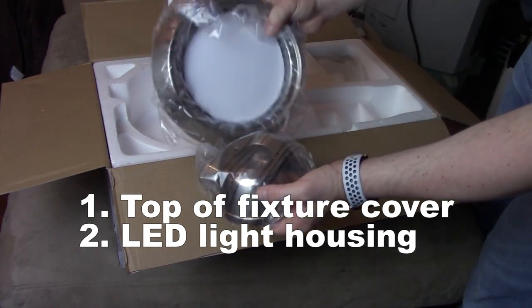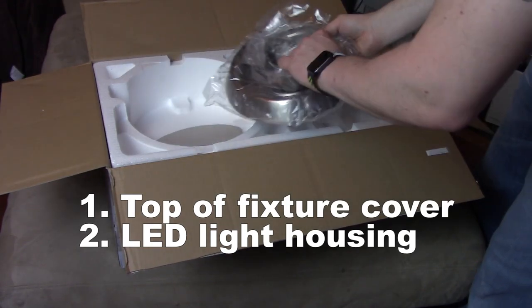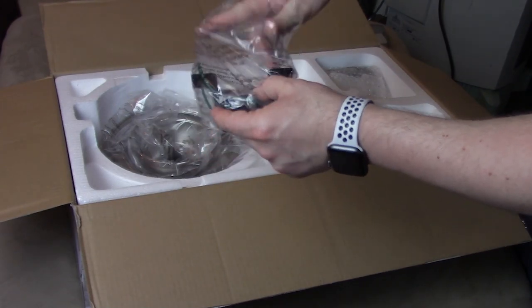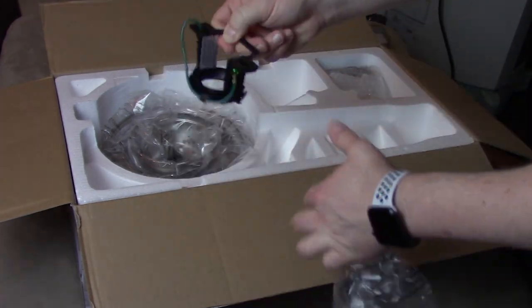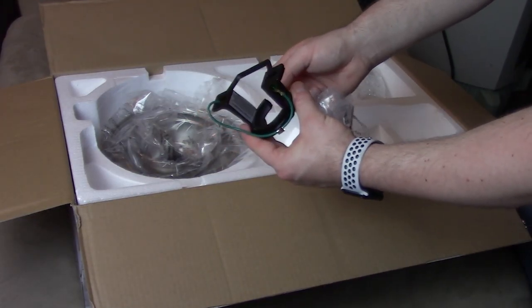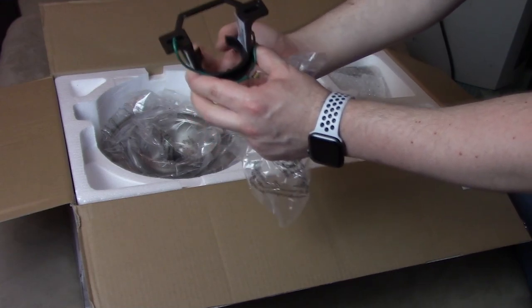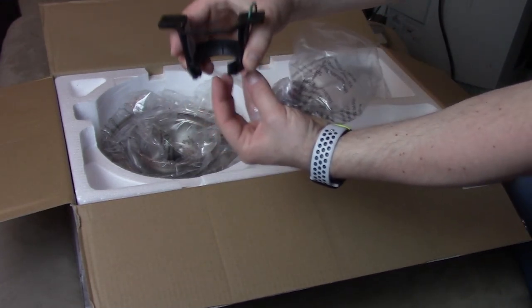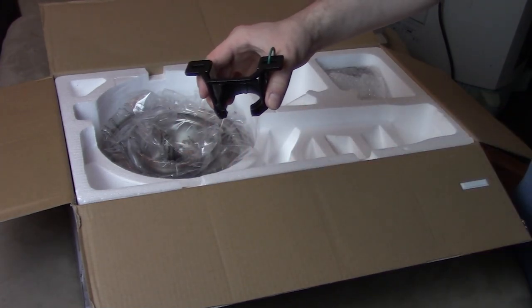So here we have all these different rings that are going to be shaping up and going to the ceiling. This looks like the bracket that will be going into the ceiling. The whole fan is going to kind of just drop into this mount and be hanging in it. I'll confirm that shortly.